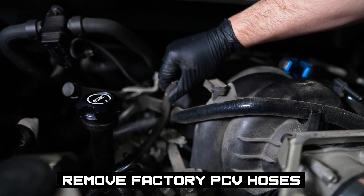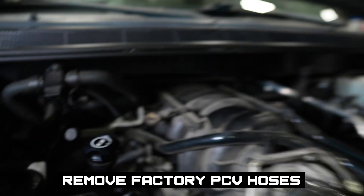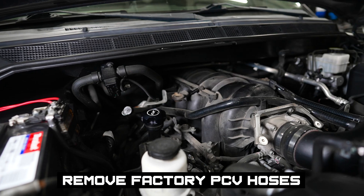Just kind of be careful with these guys. The last thing you want to do is break off one of these plastic barbs. You can see some oil here, showing that you are getting some blow-by.